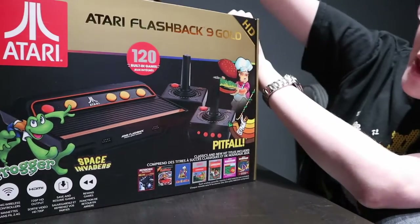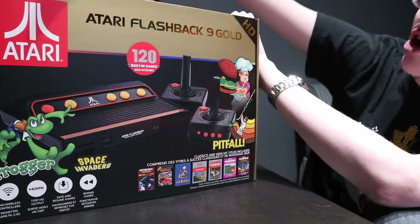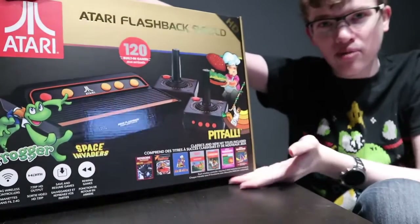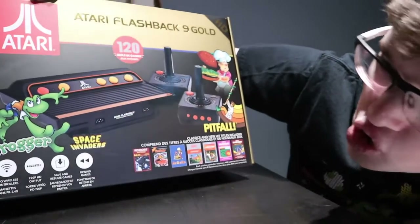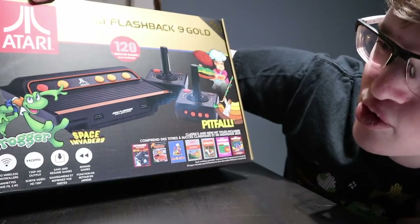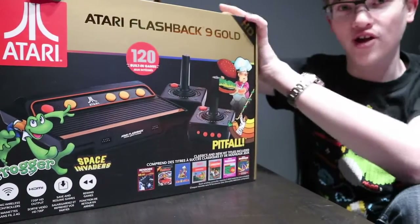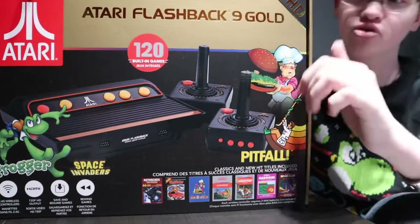We are unboxing the Atari Flashback 9 Gold HD edition with 120 built-in games. It has HDMI, 2.4 gigahertz wireless controllers, save and resume games, rewind games — that's a special thing on all the classic consoles that this company is producing.